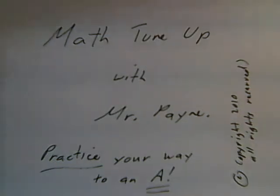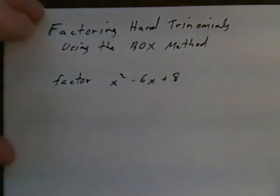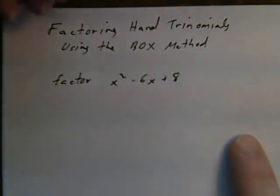Math tune-up with Mr. Payne. Let's look at factoring hard trinomials using the box method. The box method is just an expansion of the way that you factor a simple trinomial. Let's use it to factor the simple trinomial x squared minus 6x plus 8.